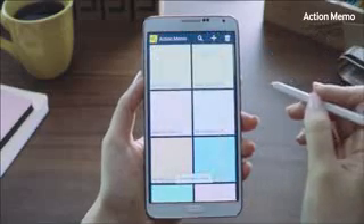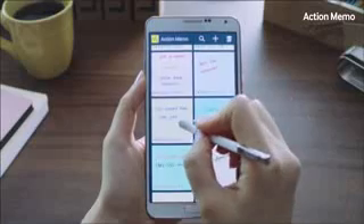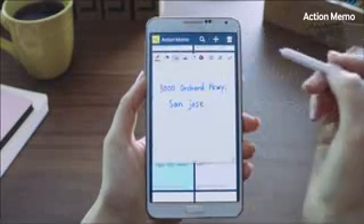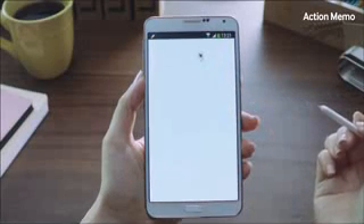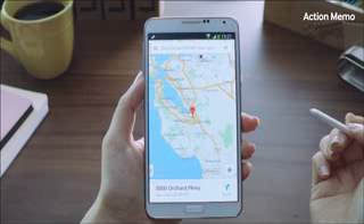Let me bring up an address I wrote down earlier from the list of memos. Instead of typing in the entire address again in the maps application, you can just click the Action button and it will launch Maps and show you the location, just like so.